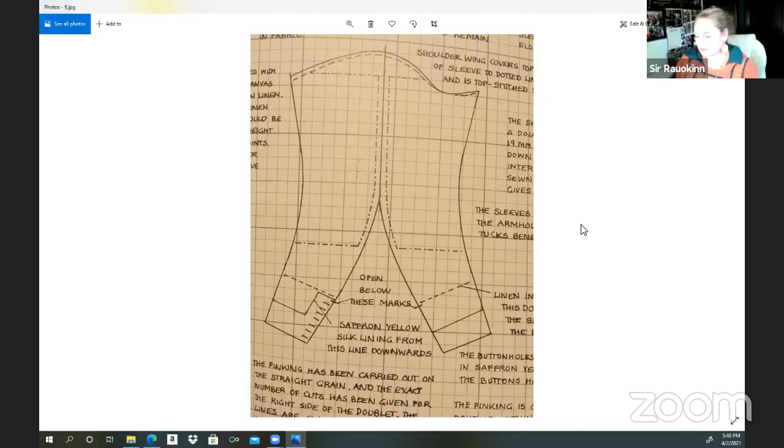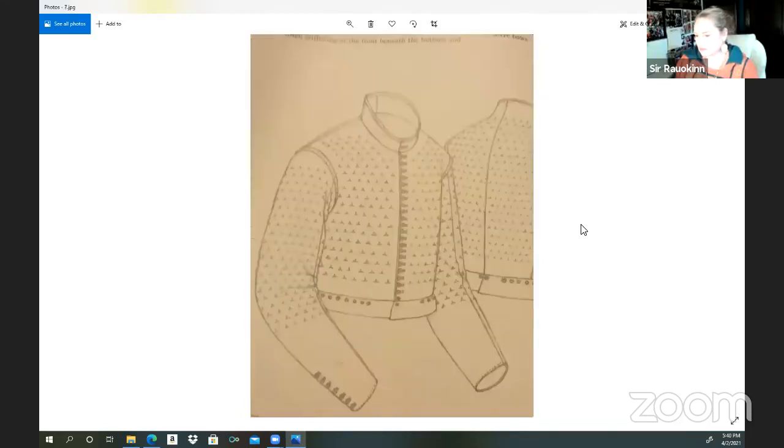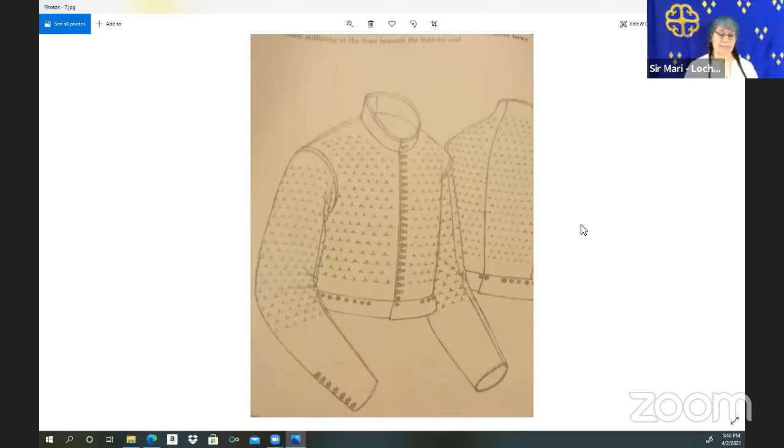Here's an example of a coat it would historically have been worn with — just a simple doublet. You can see that there's not a puff in the sleeve; it is a flat-headed sleeve. You can see how it has a little bit of bunching under the arm, and that's because that's your extra material.